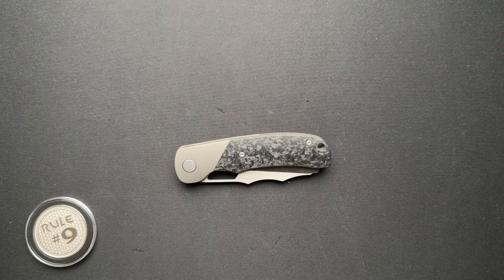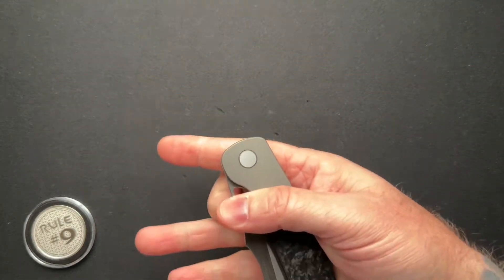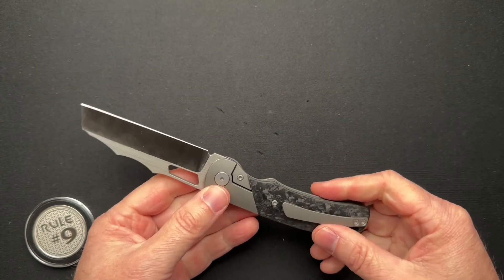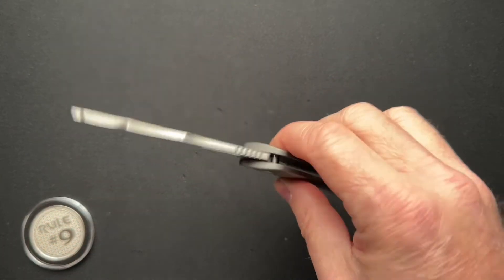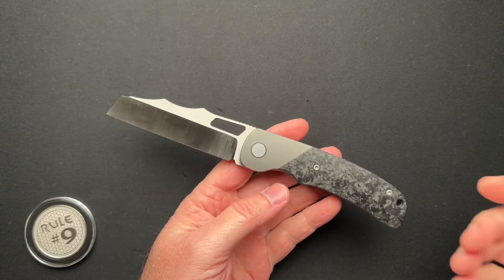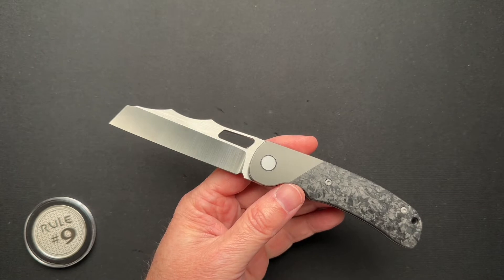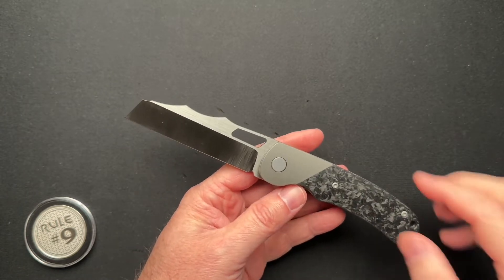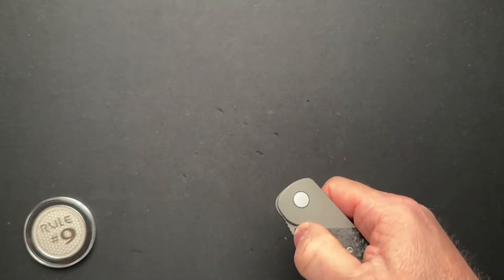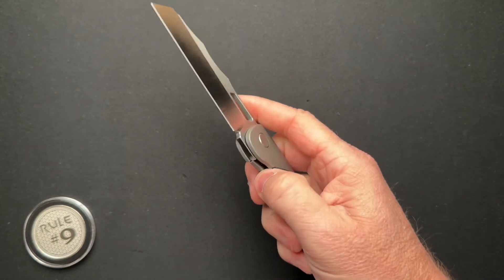We got something a little different here today. This is a prototype of a knife that is on pre-order right now — the Evolve EDC SYN prototype. The guys over at Evolve EDC reached out and asked if I would be interested in taking a look at it. I was not interested in pre-ordering anything — I'm not a big pre-order guy. But they were nice enough to send this over to get my opinion and to help promote it.